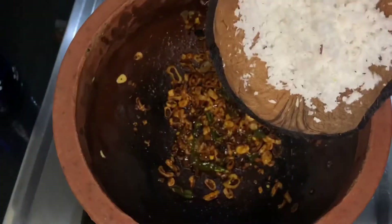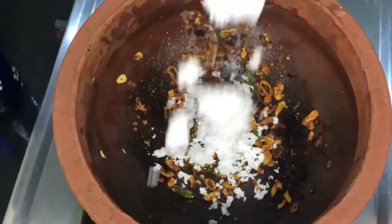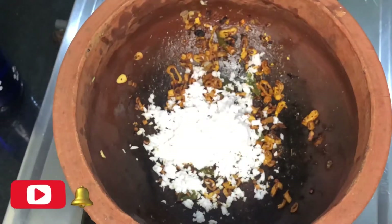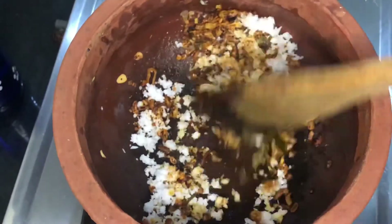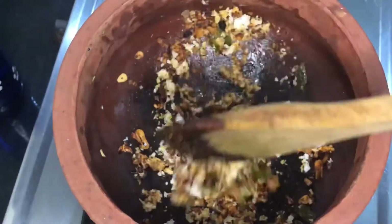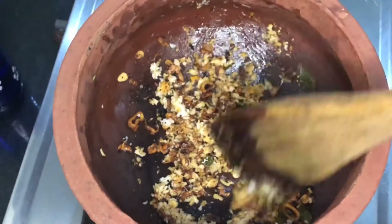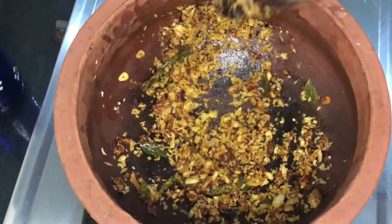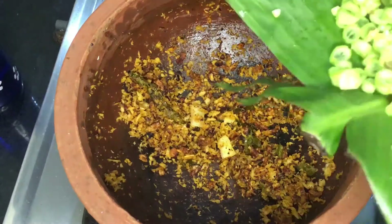We will mix it in the water. We will mix it in 2 tablespoons. I will try to dry it in the pan.